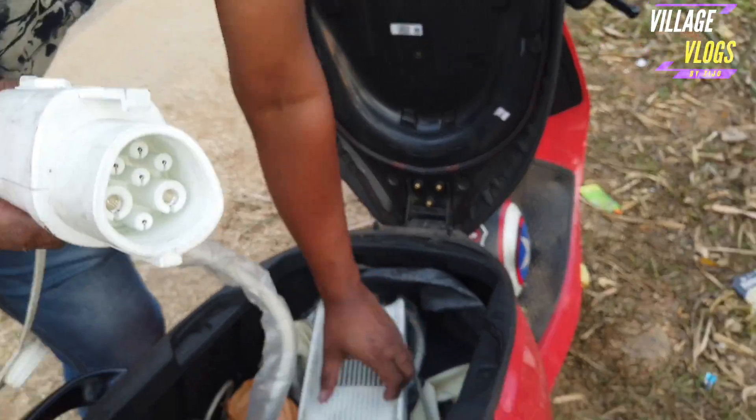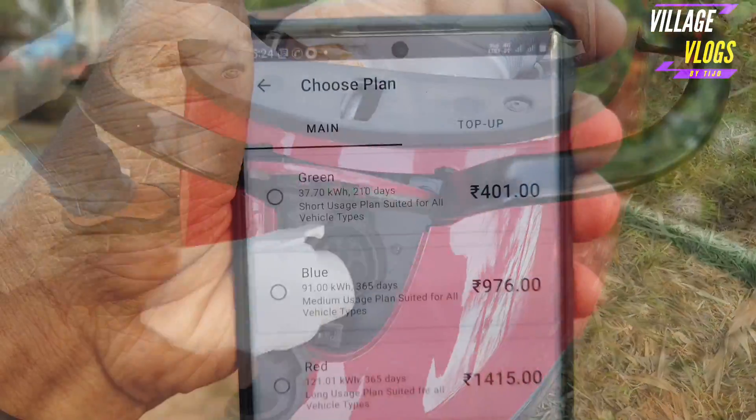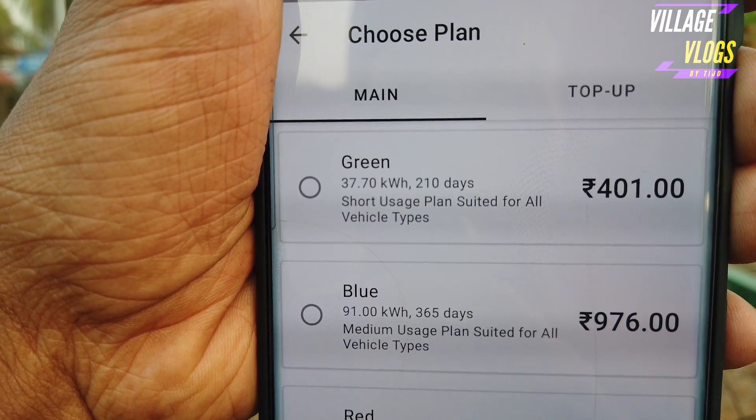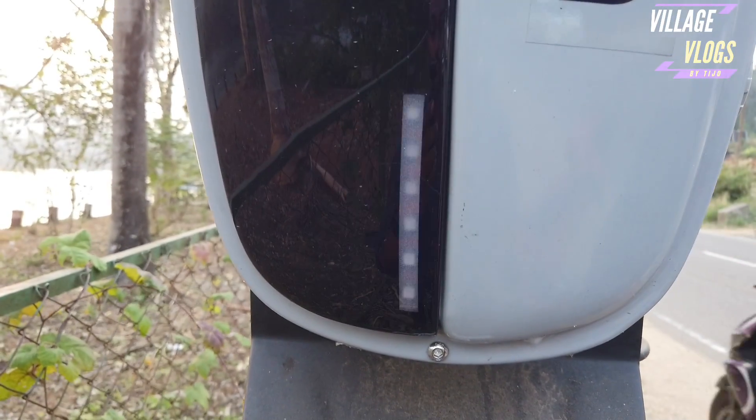How to charge this car? We need to charge this car. This is our plan. The green plan is to charge this car — it's 37 kW, about 20-30 km range. This car is now charging.